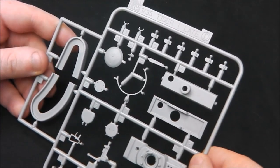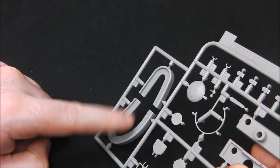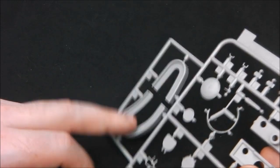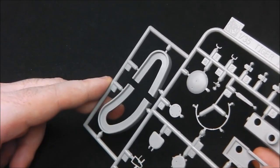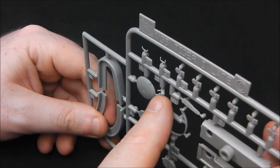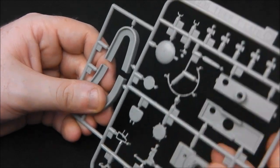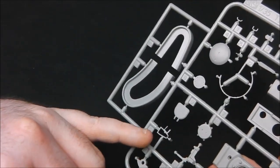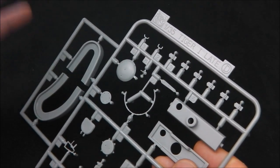Moving on to D-sprue. We have some gun mantlet assemblies and formers — I believe these are for the DS tracks, where you can place them in, glue them together, and keep them off the tank to help them keep their shape. Or they might be jigs for the Magic Track. We have a nice gun mantlet here — very crisp as always. We have our commander's cupola roof with the piston for lifting and closing the hatch. We have some ventilation covers, our loader's seat, the mount for the MG34 anti-aircraft mount that goes up on the cupola, and brackets for spare track link mounts on the turret wall.